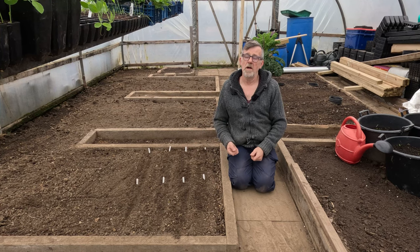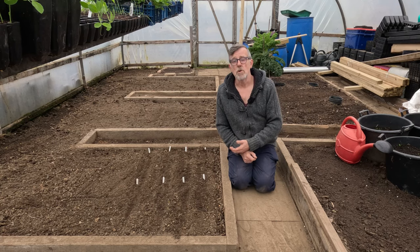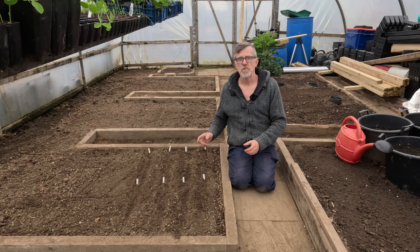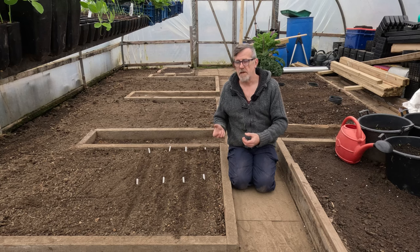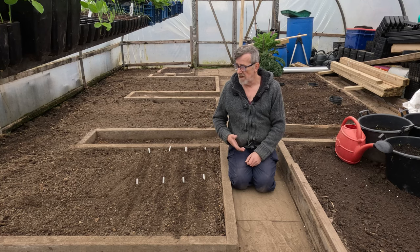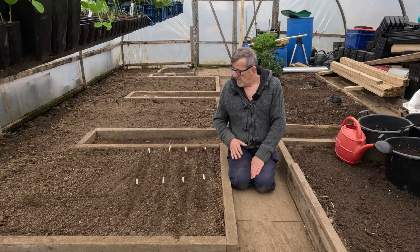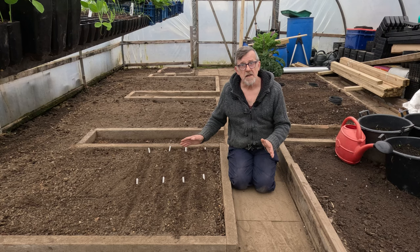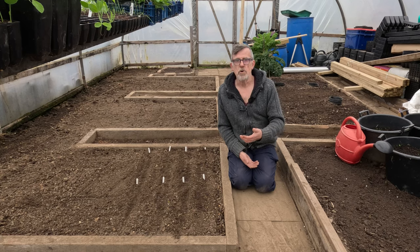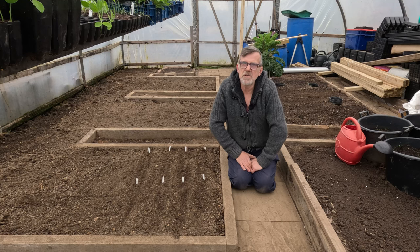I've sown all those knowing full well that tomorrow we're going down to minus five — that's the forecast. But they'll come to no harm in there, because what will happen over the next two or three days is the seed coats will very gradually moisten before the seed actually germinates. By the time they're ready to germinate, the soil temperature will have risen again, the cold spell will have passed, and we'll be in good stead for them to grow on. So that's the next stage done. Don't forget to subscribe, leave a comment below, let me know what you're sowing — I'd be really interested to see how you're getting on in your part of the world. Look after yourselves, stay safe, and I'll see you very soon.